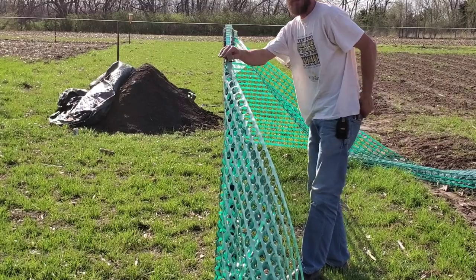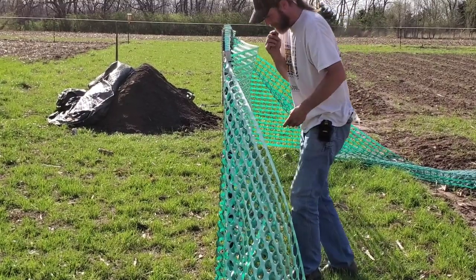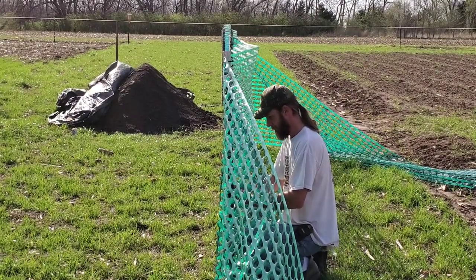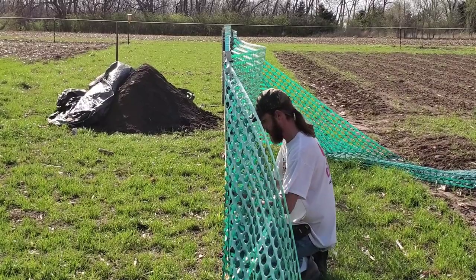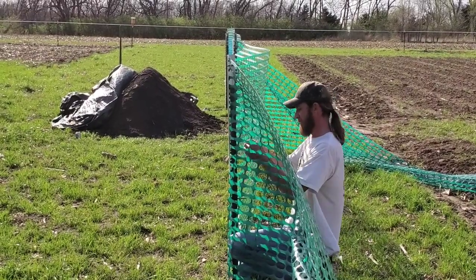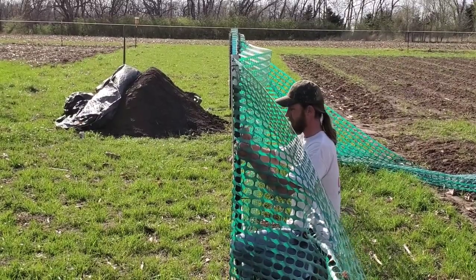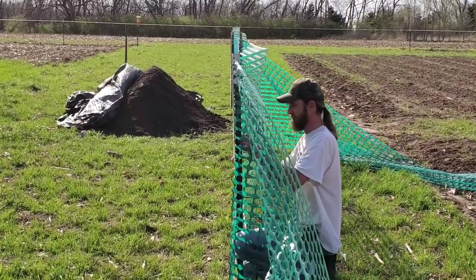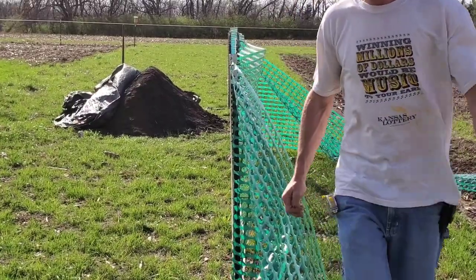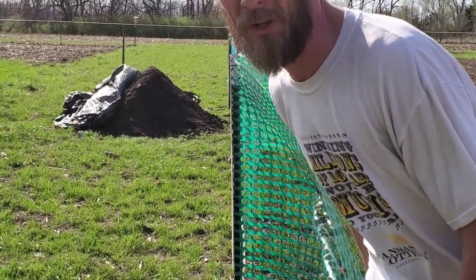Get it down tight again. On intermediate posts I only do four: top, bottom, and then two in the middle. There we go. It's a lot easier to do this when it's not windy, and it helps to have two other people, but I usually just work alone.